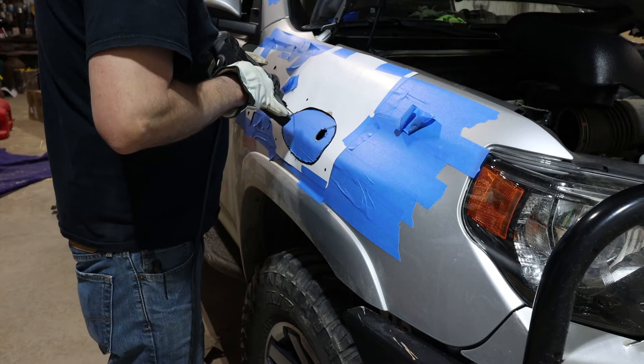However, once everything lined up, it fits the A-pillar perfectly. It looks nice and it's very solid.